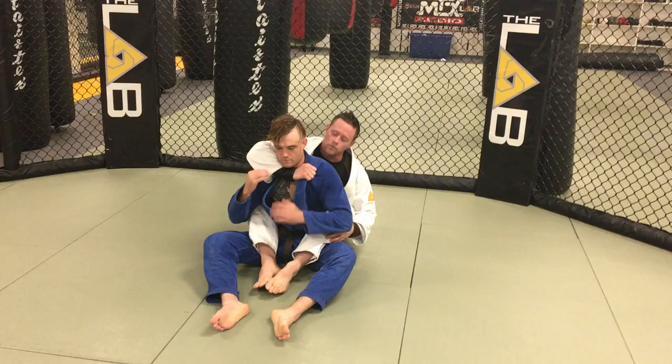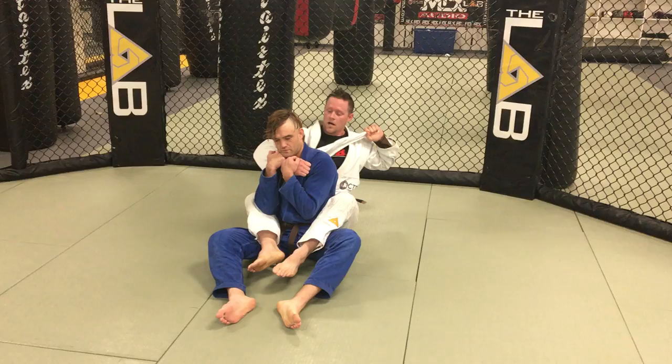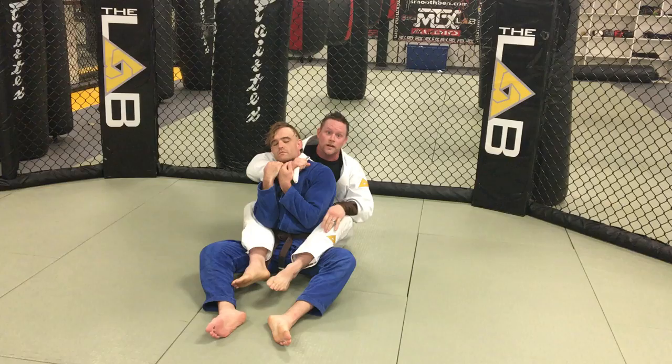If you take both hands and defend my wrist, start pulling it down. I take my free hand, pull out my opposite side lapel, get plenty of slack. I'm going to feed this across the top of his shoulder, under his chin. I'm going to take the original hand that's grabbing the lapel and switch to mine.